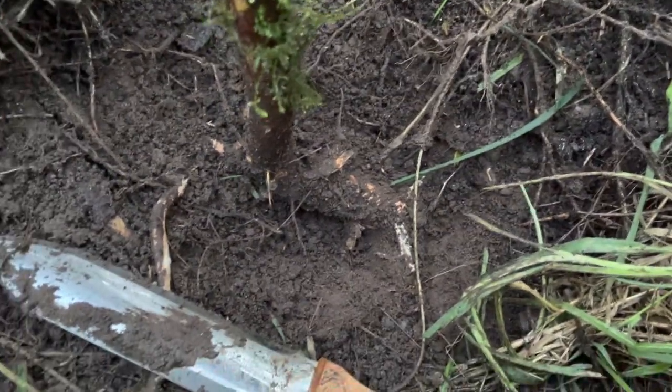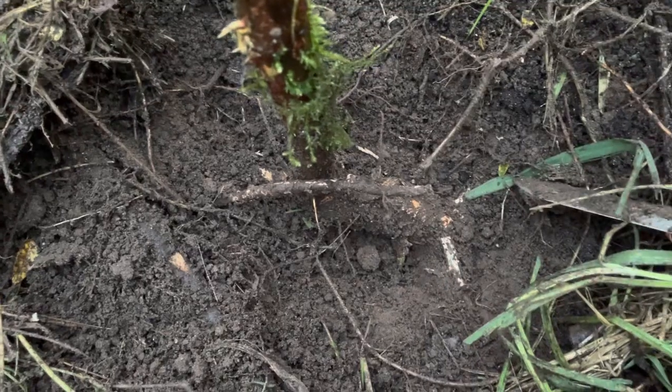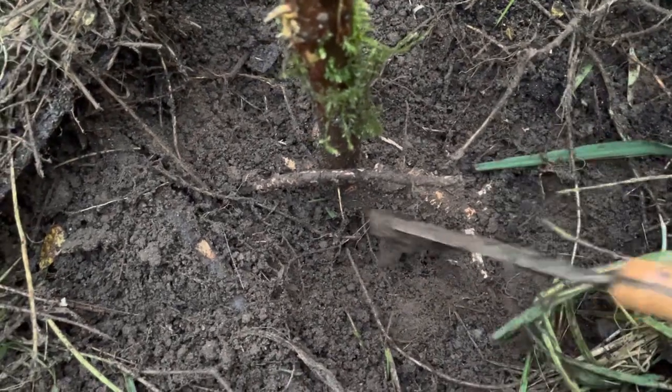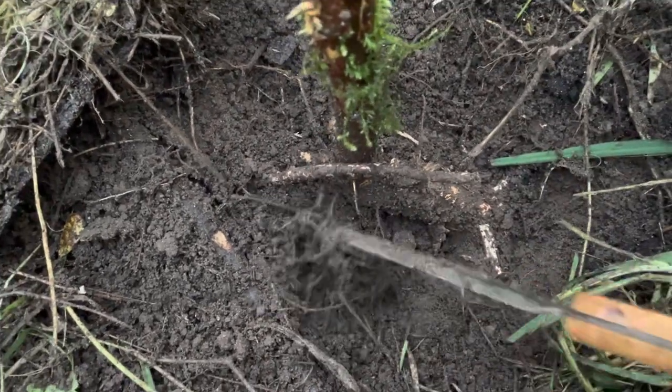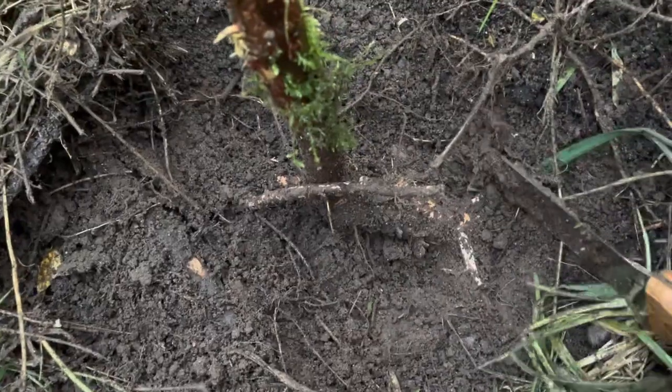I'm going to dig that out now. Here's the root going off in that direction, so this will make a nice maybe L-shaped type of handle or something like that. I'll see how far it goes down to see if it's good. You just kind of clear around the root.